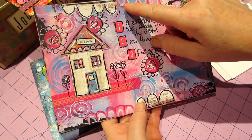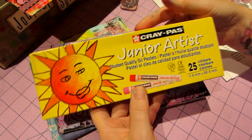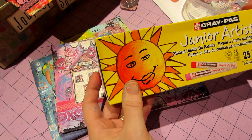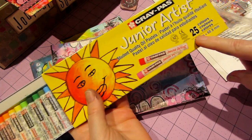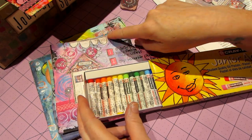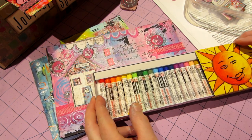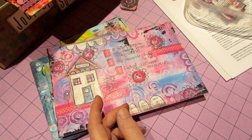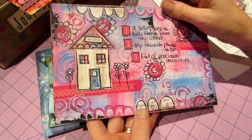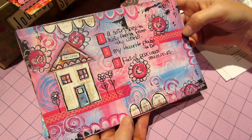I just got these Sakura Crepas oil pastels — about six dollars for 25 colors, though they're really small. She uses big ones and goes around the piece with her pastels, adding color to the edges. I didn't have them, so I just used my colored pencils and went around the edge — and I used paint too, just doing whatever I had.